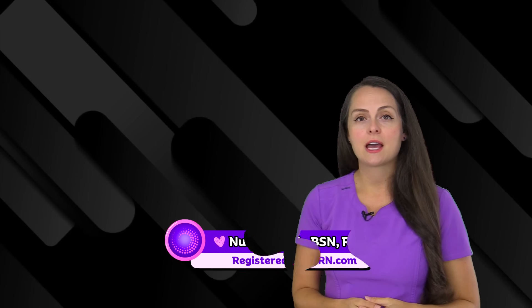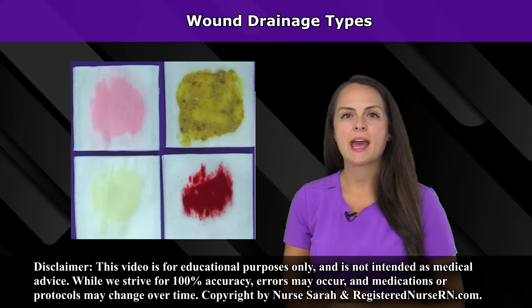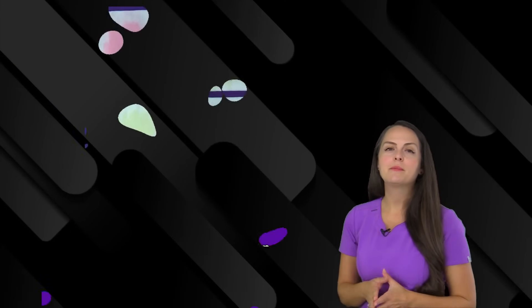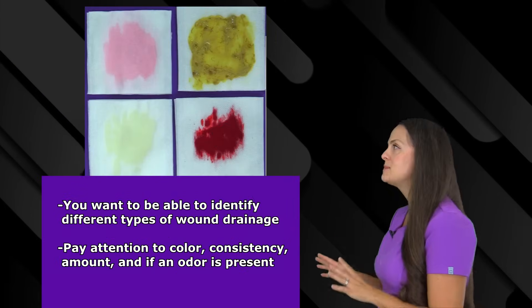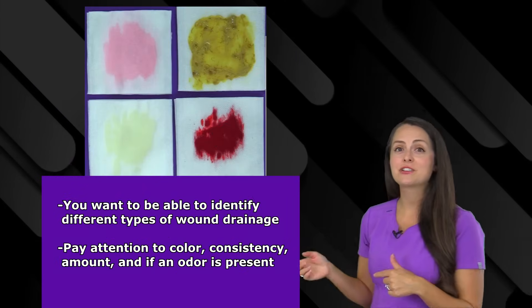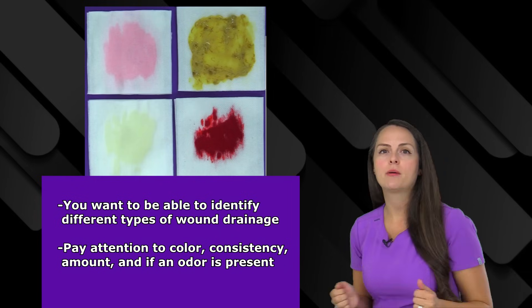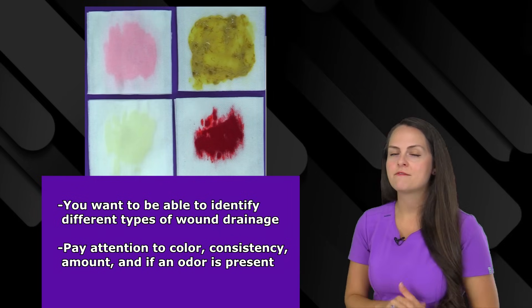In this video, I'm going to go over the different types of wound drainage, also known as exudate. As the nurse, you want to be able to identify the different types of wound drainage because this drainage tells you a lot about your patient's wound — like, is it healing properly or is there maybe an infection going on?